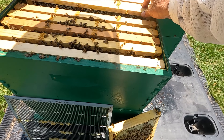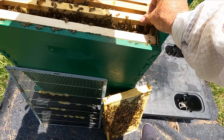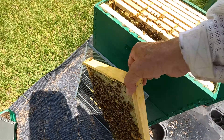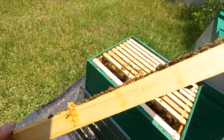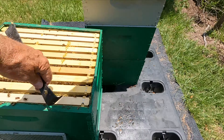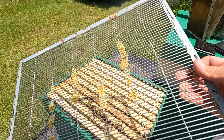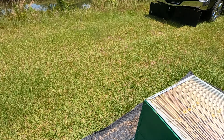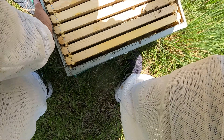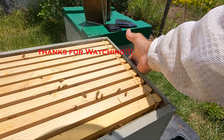That's all I need to see. We'll put Humpty Dumpty back together. Keep those frames tight. They're starting to build stuff on the excluder which I hate — I hate cleaning excluders. Okay, we'll put the super on. You can see they've got plenty of room, and I gave them that new frame of foundation and they filled it out and she's laying on it, so we're good.